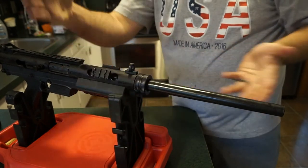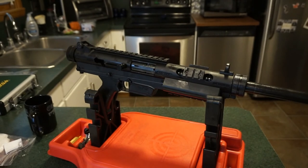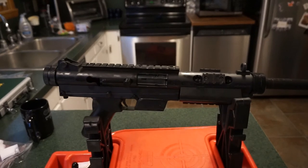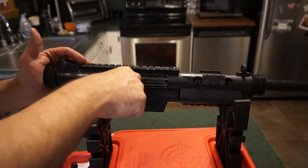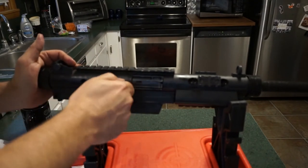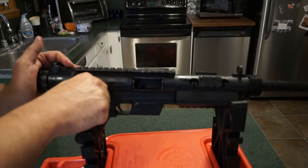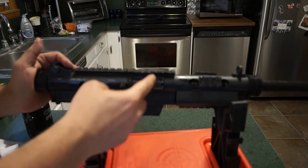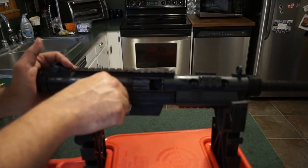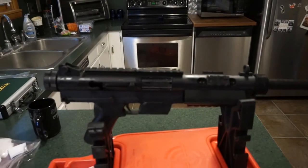Let's do a quick functionality test before we put the wire stock back on. Pull the charging handle back — the action is nice and tight. Pull the trigger — good to go. Pull back again and listen: you can hear the firing pin click as it cocks into place. All good.